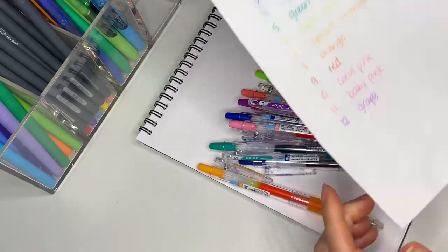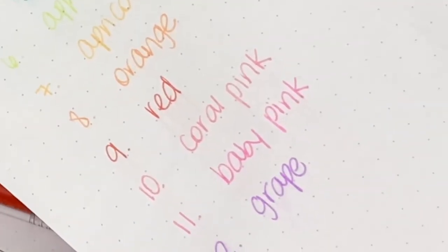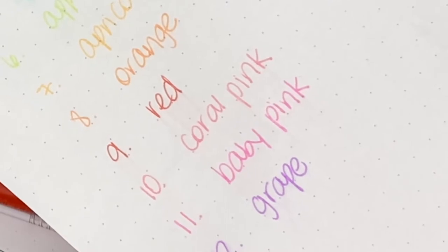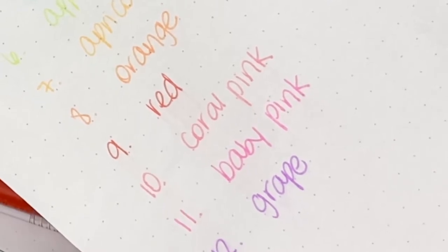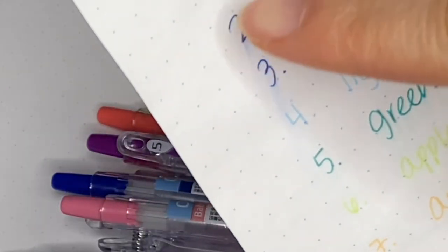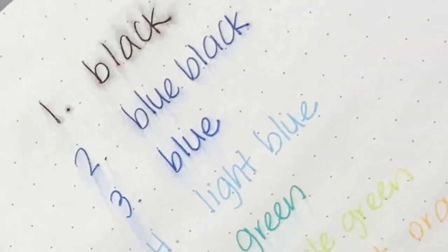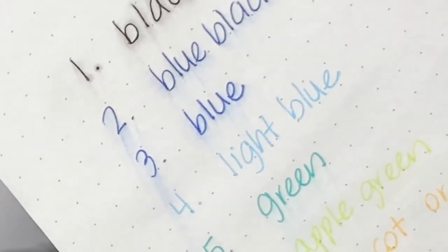Here is actually the water test. This is after I sprayed water on it, after I patted it dry, and it's been dry for about a month now. So you can see that there's a little bit of color bleed, but really all of the words and everything is still legible and intact.